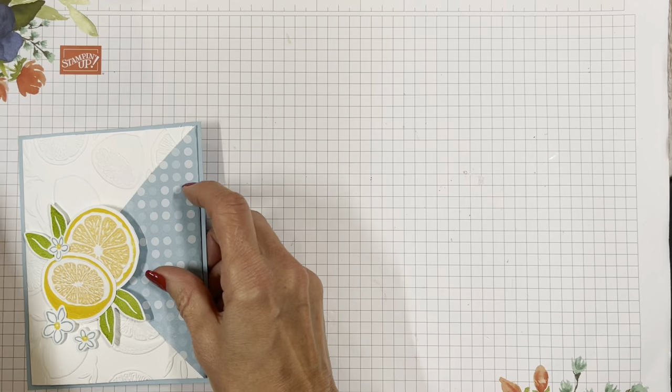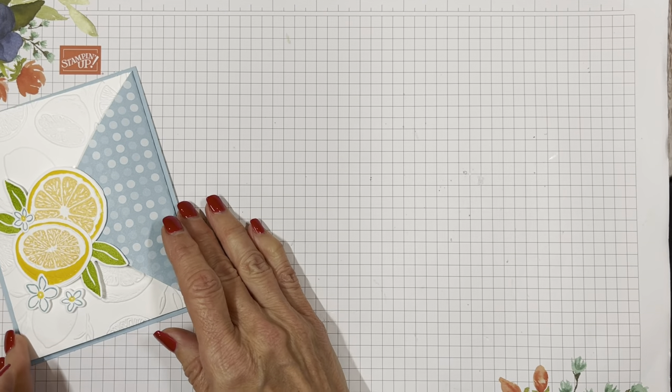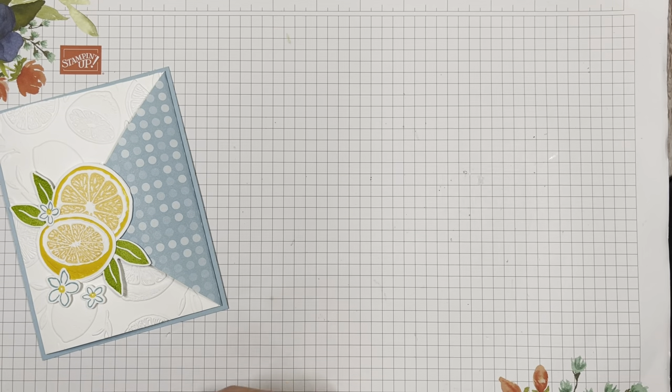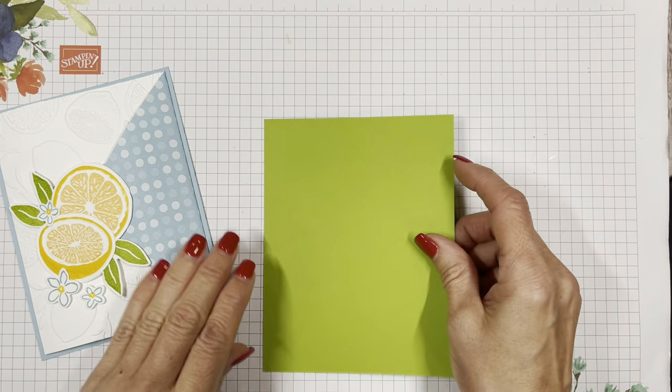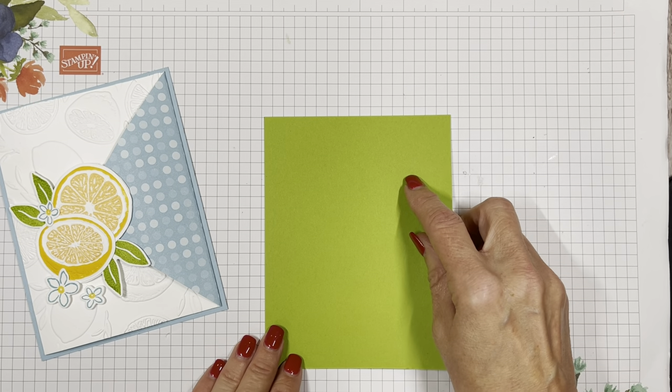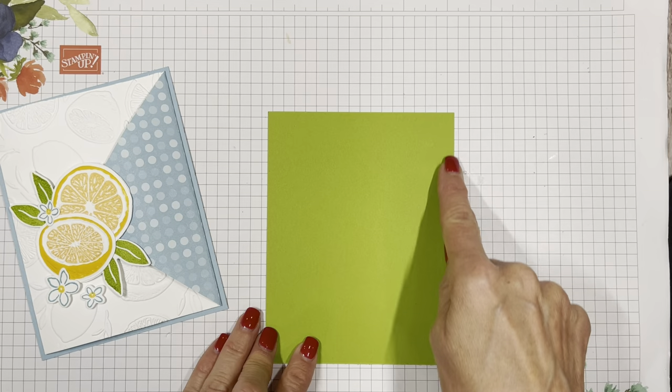Let me bring my light over here a little better — it was giving a little glare off of the stamp case. I'm going to change up the colors a little bit here. I'm using Granny Apple Green and this is a four and a quarter by five and a half.